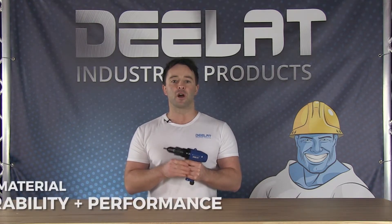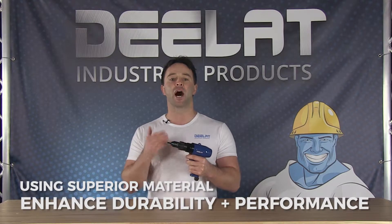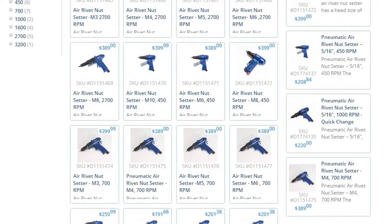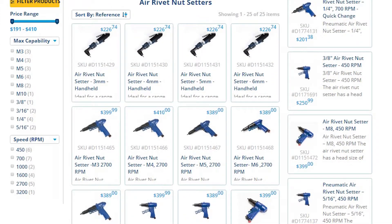D-Lat's wide range of air rivet nut setters are made of superior grade raw materials to enhance durability and optimize performance. These are available in different sizes, lengths, and dimensions, and can be customized to the specifications and requirements of our customers. All of D-Lat's pneumatic tools also come with a full one year warranty.